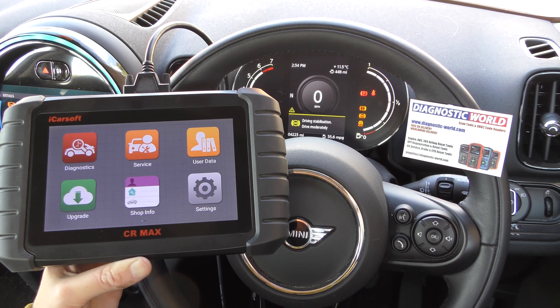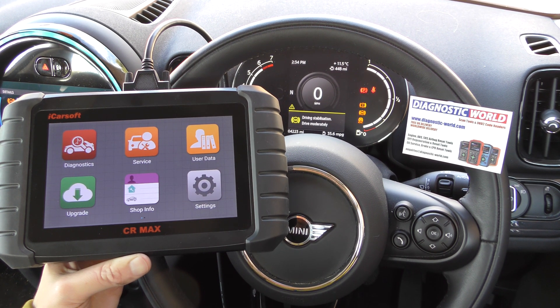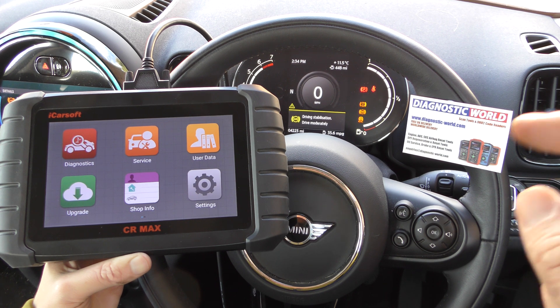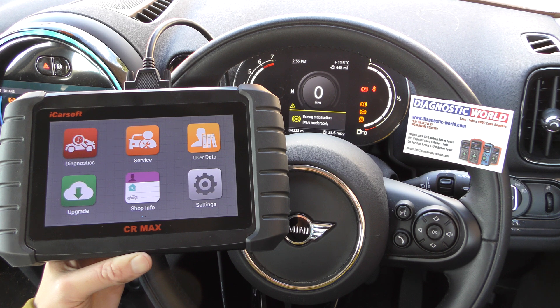That's in essence how diagnostic tools work. That's just a quick demonstration of the iCarSoft CR Max diagnosing ABS and traction control warning lights. I'll put the links to the genuine kit in the description below this video — thanks for watching and I hope this helps.